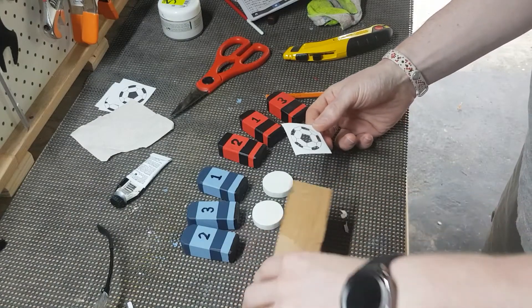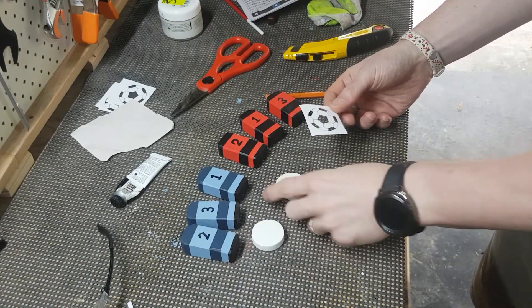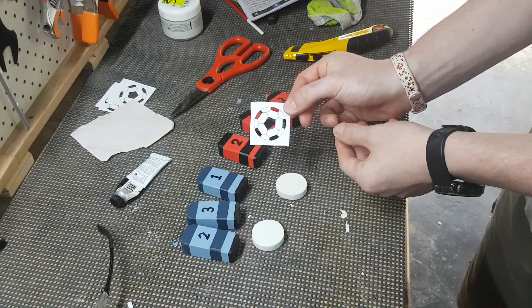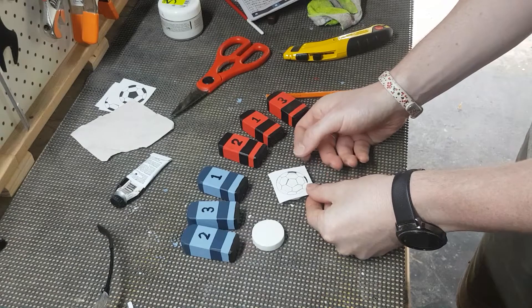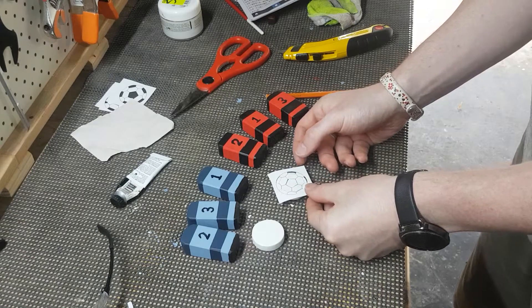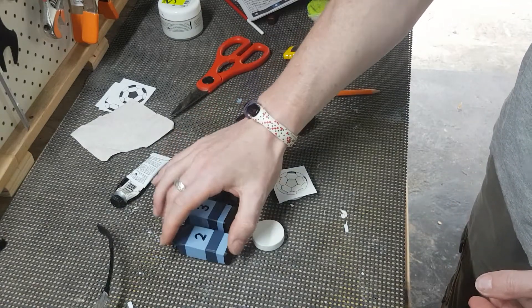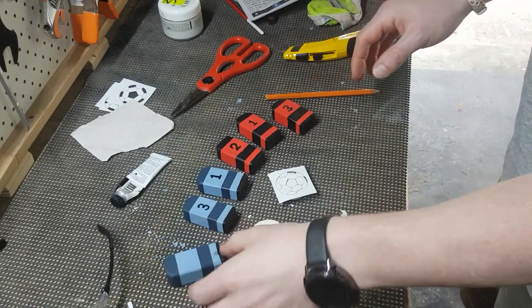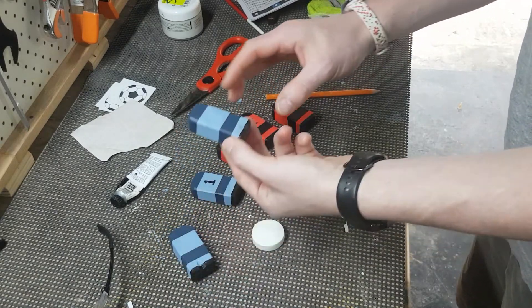Getting close to finishing the game pieces for the tabletop soccer on the toy box. Just had to cut these out. I'm going to place them over my almost-discs like so, then paint on the black stencils. I've got my Western Sydney Wanderers and my Sydney FC pieces. I'm just going to leave them blank like that - they look fine. Got some numbers on the back of them.